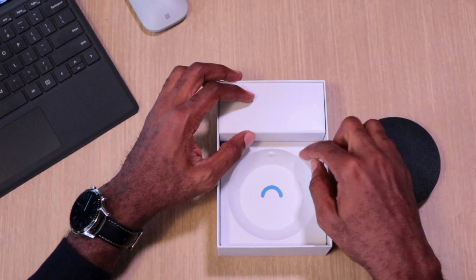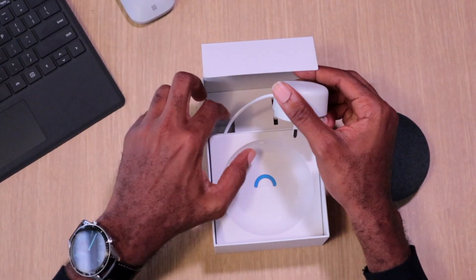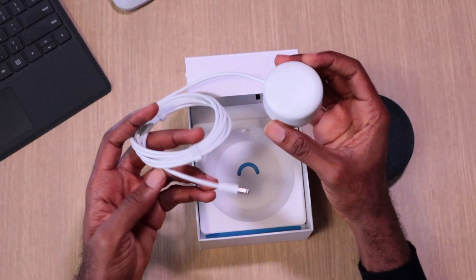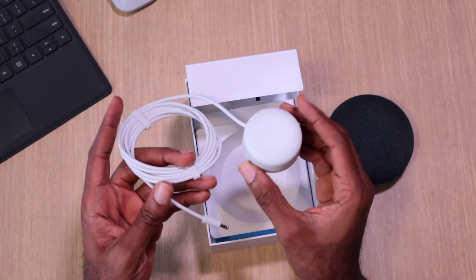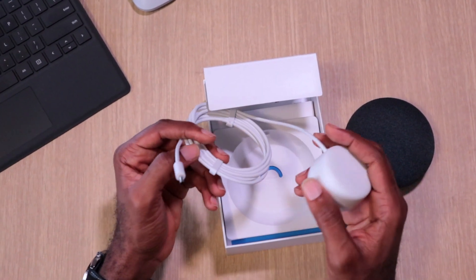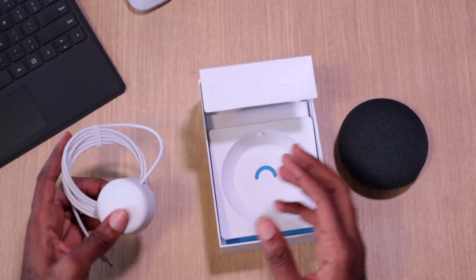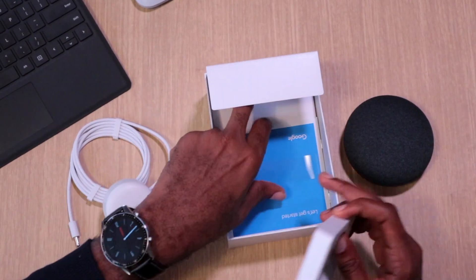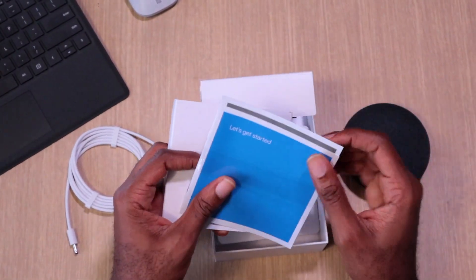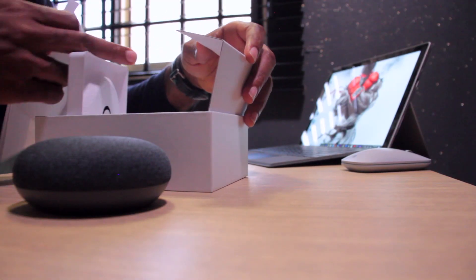The power brick is pretty nice — it mirrors the device in terms of design style. It is a barrel power port as suspected. Maybe the separate power adapter exists so you can replace it if you blow it up with a power surge. There's also some reading material on how to get started — the usual.